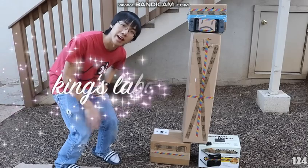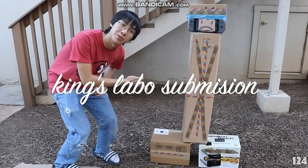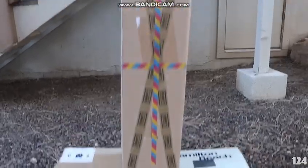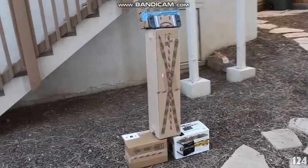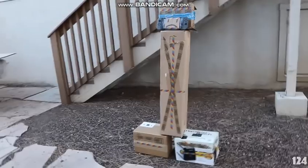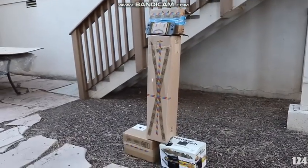Hi, my name is King and this is my Nintendo Labo submission. It's supposed to be a partner that you practice tackling with. When you tackle it, the gyroscopes in the Joy-Cons will give you an estimate of how hard you tackled it.